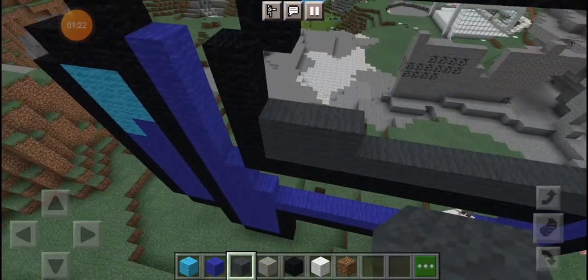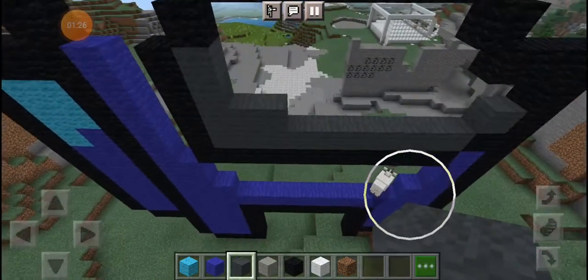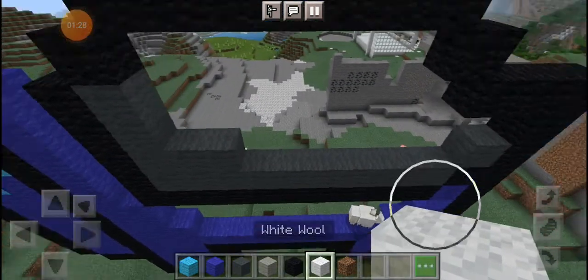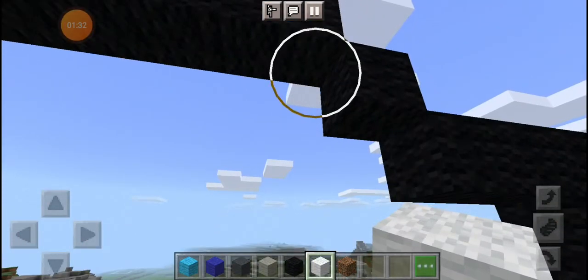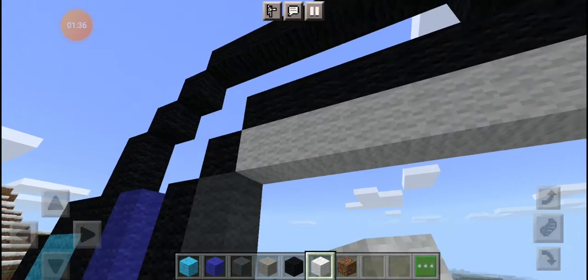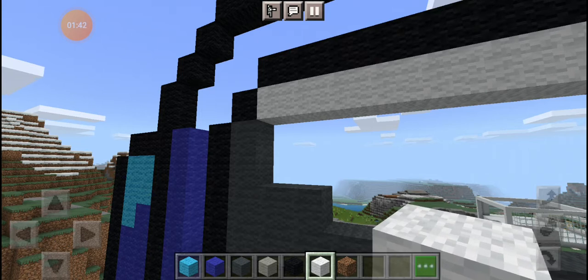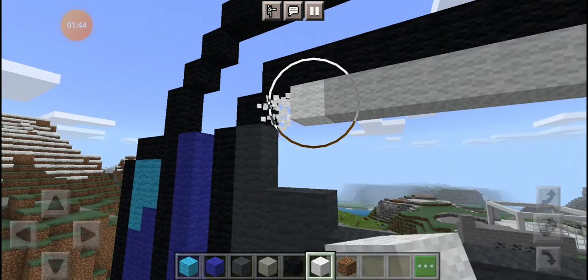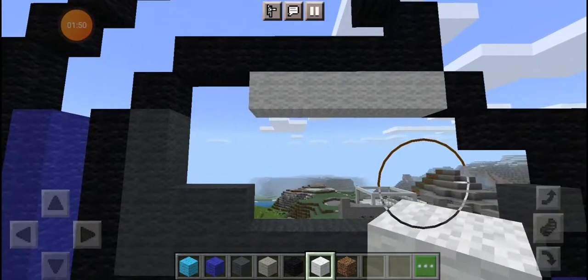And two up here — one, two. It's gonna look like that. We're gonna grab our white wool and over here place one, two, three, five, six, seven. And then delete two. Yeah, delete two, so it's gonna look like this.